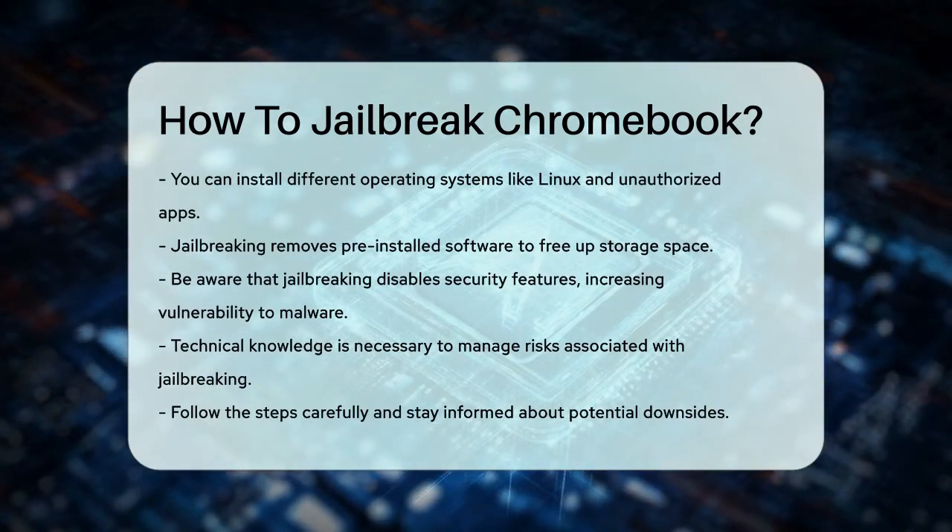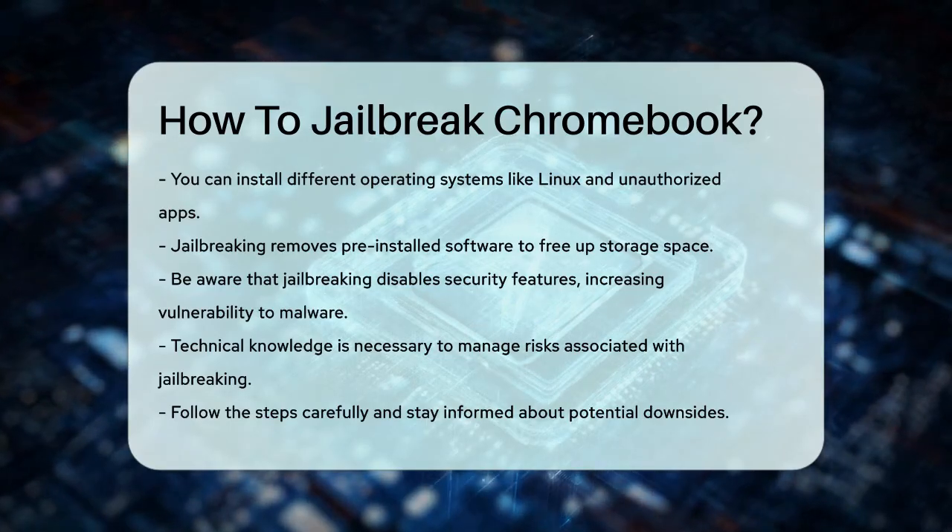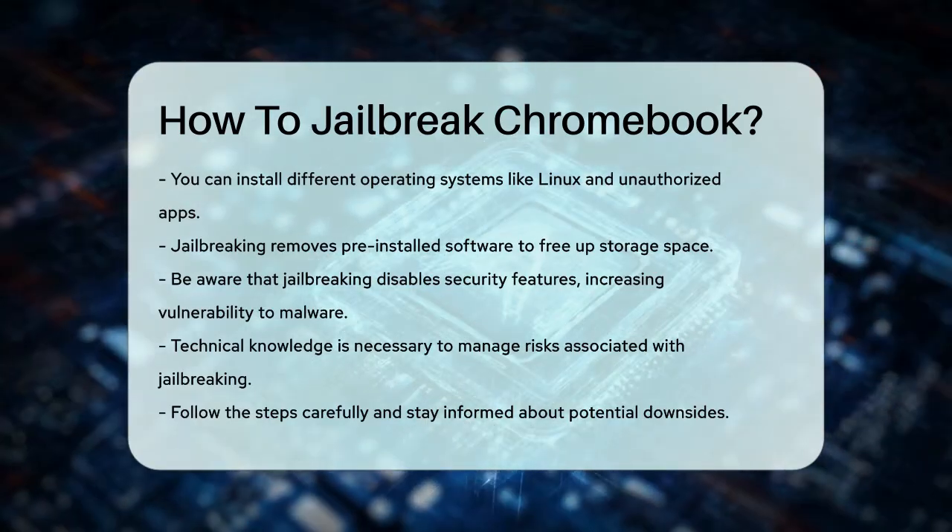By following these steps carefully, you can unlock a lot of new possibilities for your Chromebook, but always remember the potential downsides and take necessary precautions.